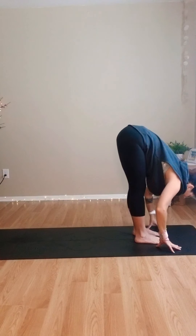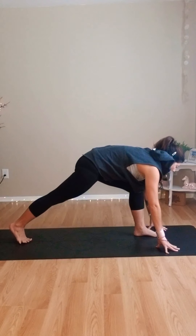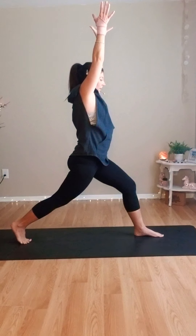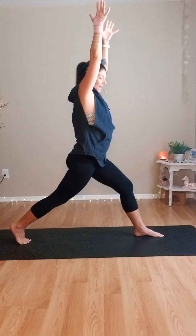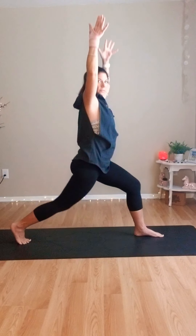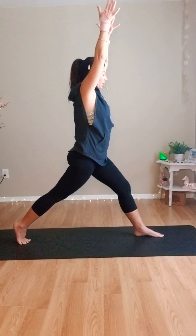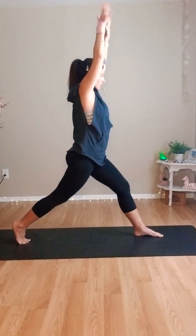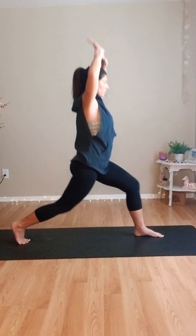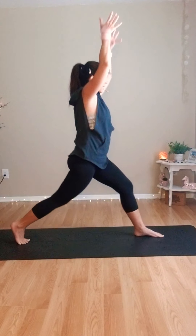Fold in half. Step your right leg back. Square your hips — the left knee is over the left ankle — and inhale into crescent lunge. We're up high in this crescent. Nice and slow for the first one: cactus the arms, bend the knee and lower down, then lift up. Start to move. Two — six more.